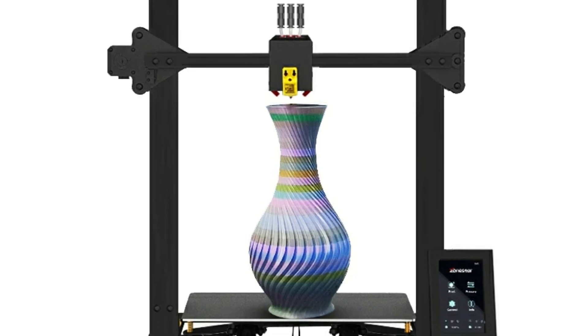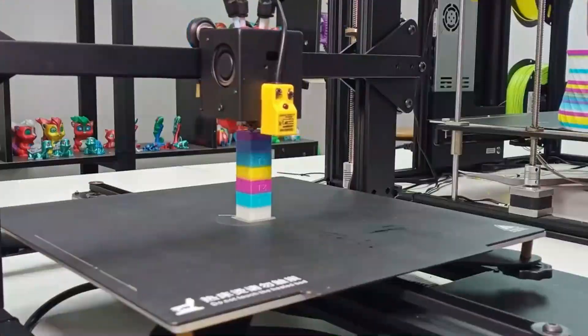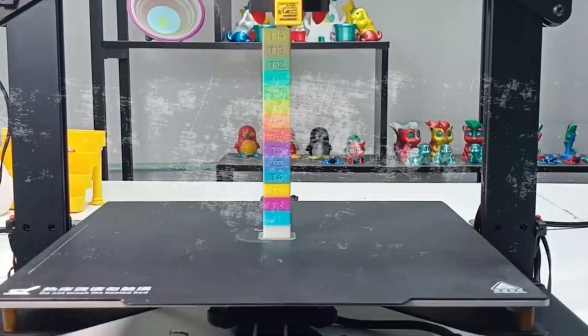Plus, it's open-source and upgradable with options like a filament run-out sensor, Wi-Fi module, and direct-drive extruder — perfect for makers who love flexibility and innovation.